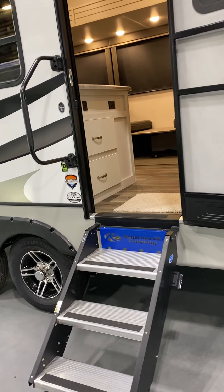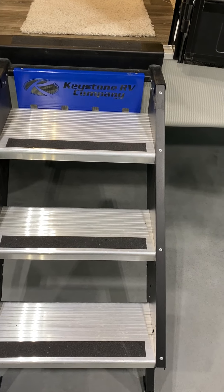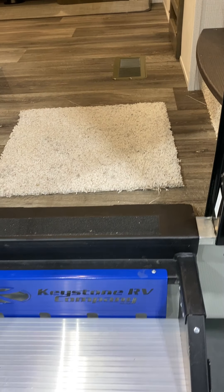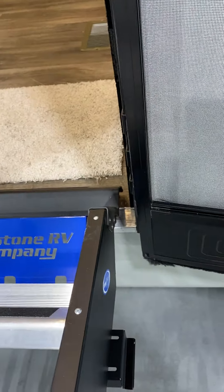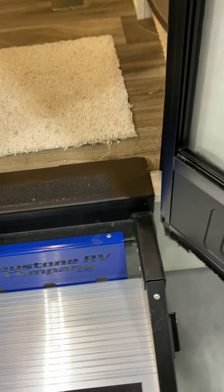First thing you'll notice right at the entrance are the flip-up steps. These steps are about as wide as the door. You want to make sure this door is all the way open if you're gonna bring the steps in or out. The clearance is pretty tight on it and if you have that door just shut a little bit, it will catch down on the corner here and bend up the frame of your screen door.